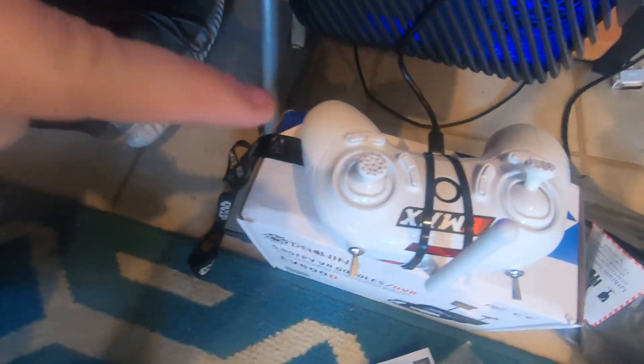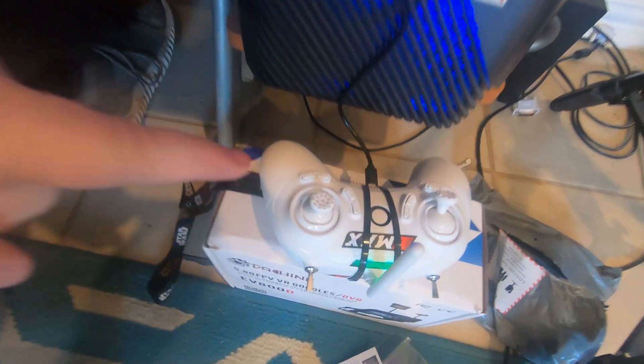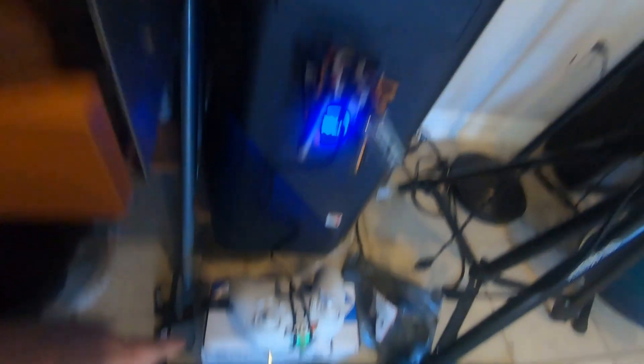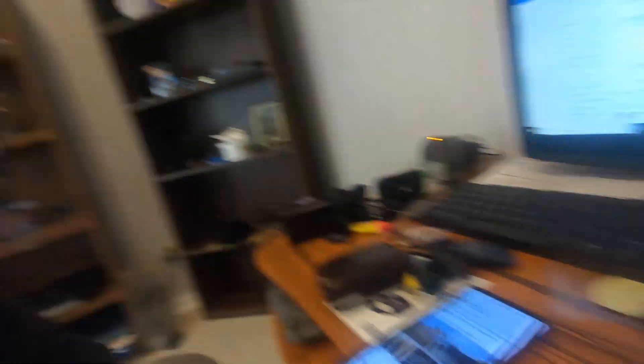Bad news. I found out from some people on the DFW Drone Community that even though this is the controller and transmitter that came with the Tiny Hawk 1 bundle, and that's the Tiny Hawk 2, they can't bind together for some reason. I was told: nope, you need to get a Spektrum controller. I'm just trying to avoid spending more money.